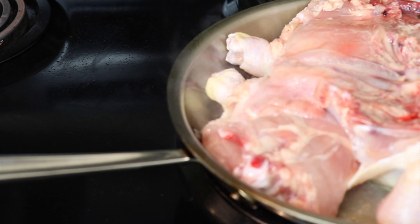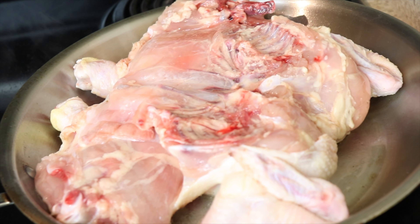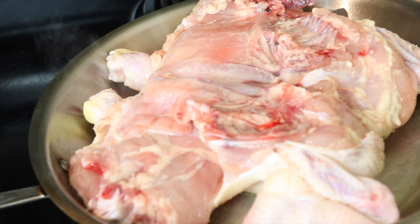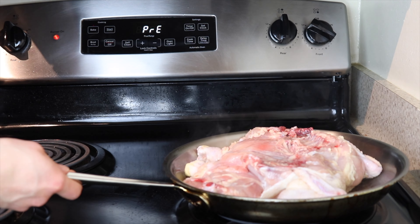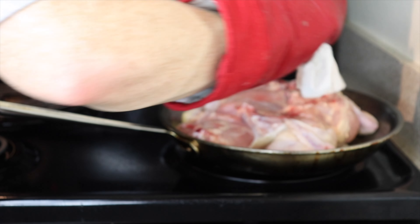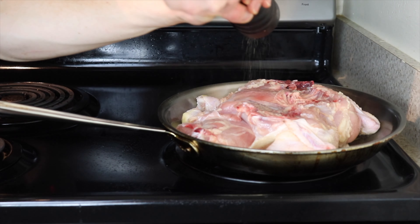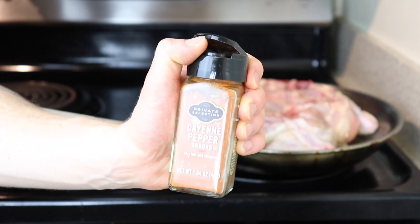It's important to use a heavy bottomed pan like cast iron or stainless steel so that the pan doesn't cool down too much when you add the chicken. You'll probably need at least a 12-inch skillet for this step. Any smaller than that and your chicken may not fit. If you don't have a big enough skillet, it's not the end of the world if you have to skip this step. Once your chicken is in the pan, dab it with a paper towel, then add some freshly ground black pepper to this side as well, along with a bit of cayenne pepper to add some spice.